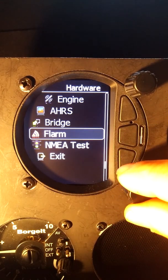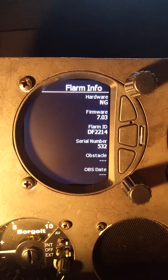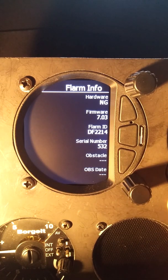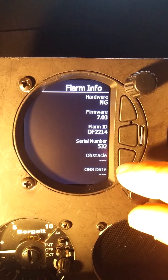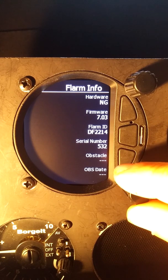Back out of here, we'll go to FLARM, and within FLARM we'll go into the info menu. We can see that we have firmware version 7.03, our FLARM ID, and our serial number 532.